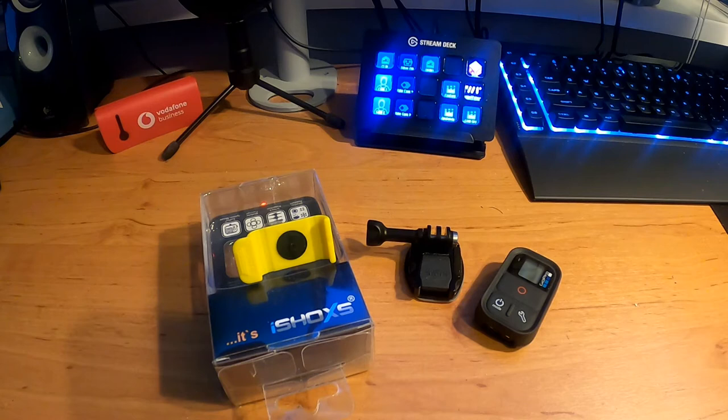Hello and welcome back to the channel. Today I want to talk about the iShox base clamp for the smart remote for the GoPro.